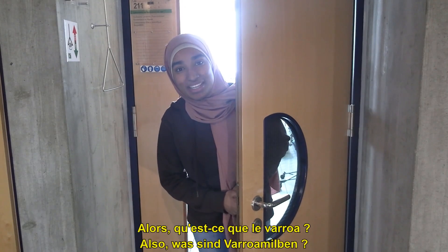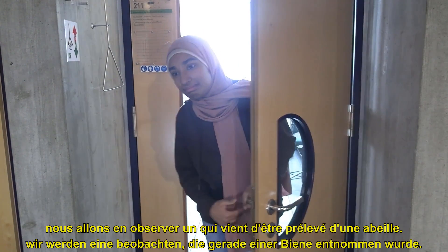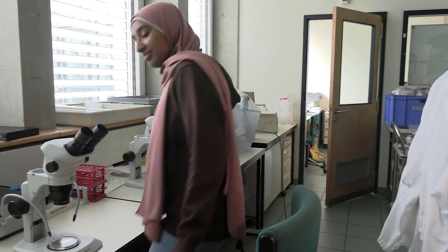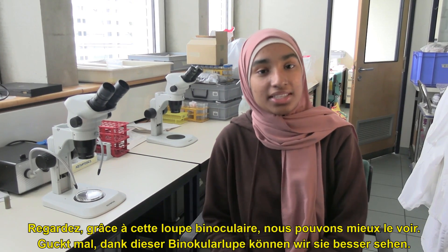So, what are varroa mites? Follow me, we are going to observe one that has just been sampled from a bee. Look, thanks to this binocular magnifier, we can see it better.